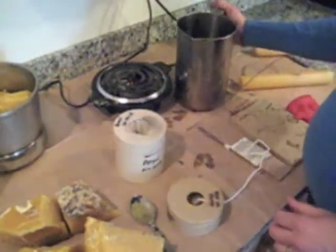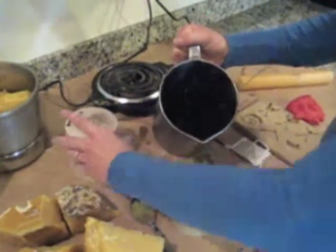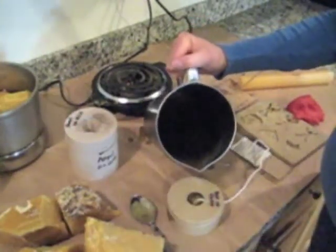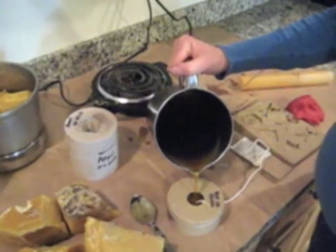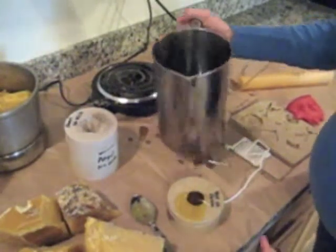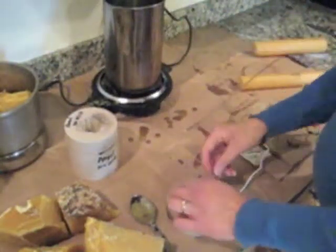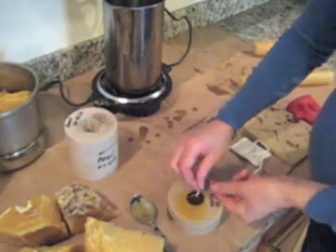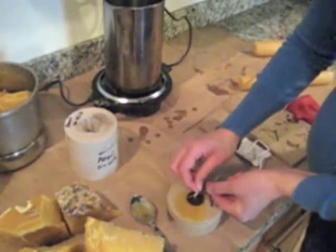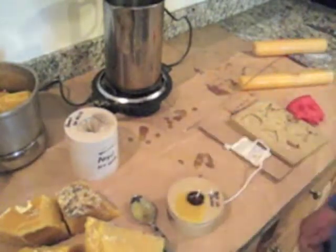Then we're going to pour wax into the mold without making too much of a mess until it gets to the top. Then take a pin and put it through the wick and it will hold it centered.